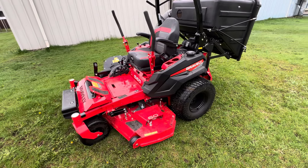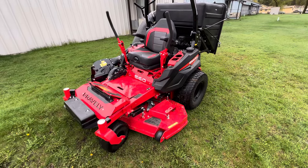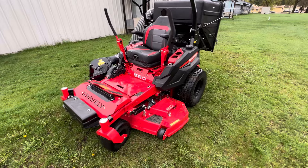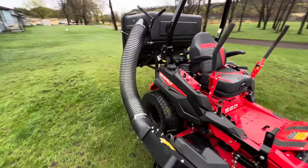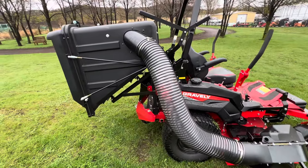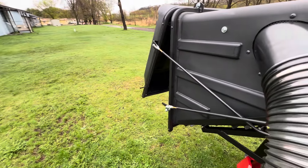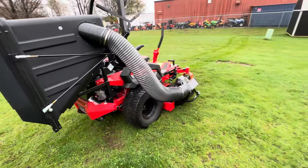Hey everybody, it's Seth the Outdoor Power Man here. Wanted to give you a quick video today on a Gravely Pro Turn 560 that we just set up. Now this lawnmower has the new Gravely clamshell bagger to dump from the seat. This is something that's pretty new to Gravely — you could dump it right from the seat. That's why I wanted to show this to you.